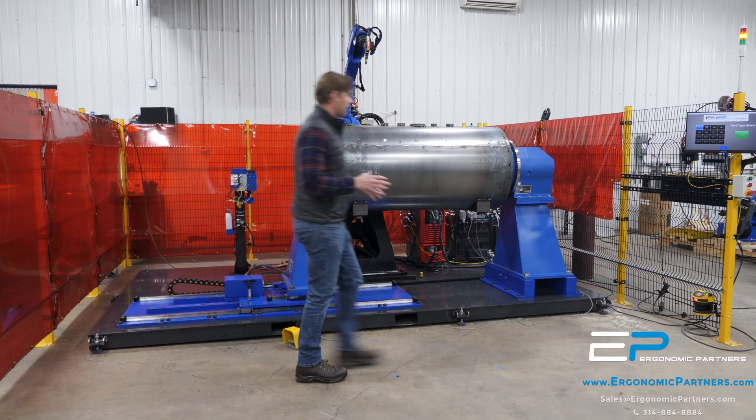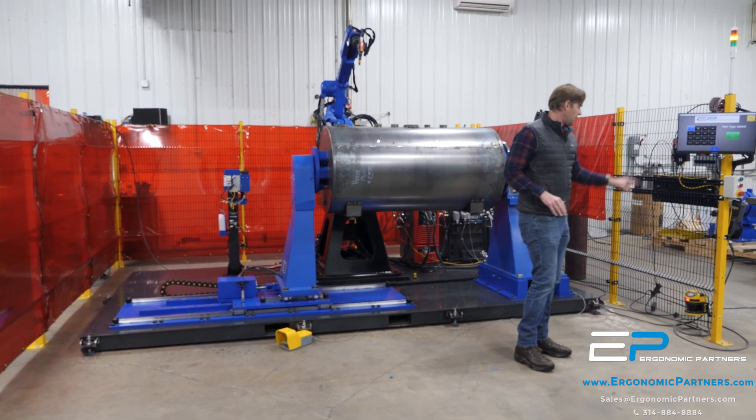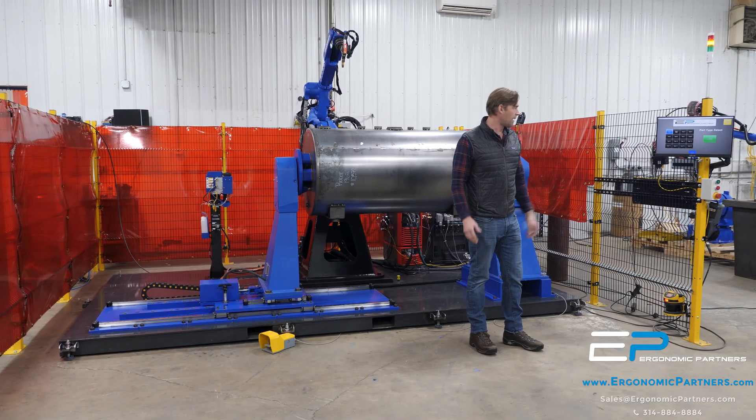A couple other things: we do have an HMI touchscreen over here with multiple part types to select, as well as an area scanner over here to make sure that no one enters the front of the cell during operation.